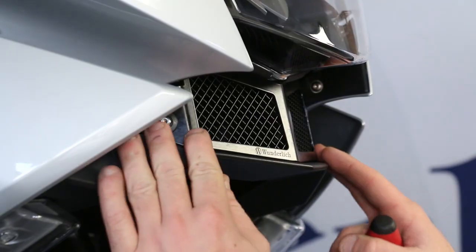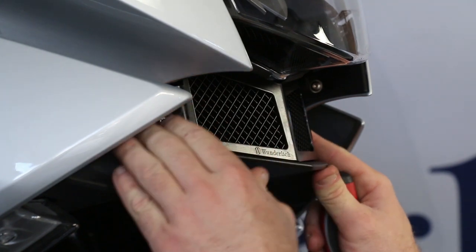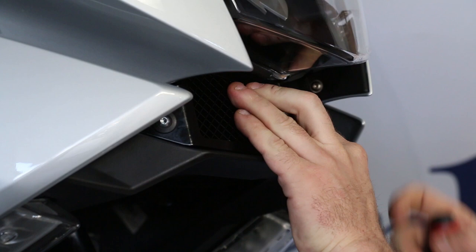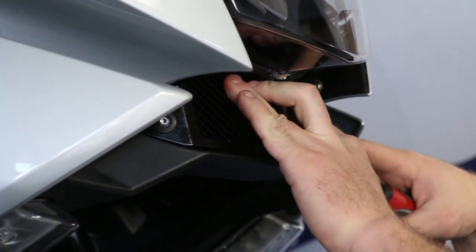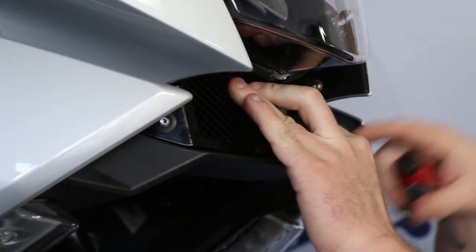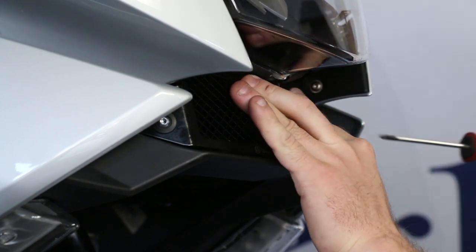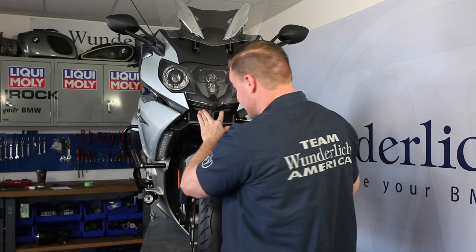Now that we've got it loosely fitted, we can go back and make some corrections. Make sure it's seated properly before we tighten everything down. I'm going to press it up on that foam to leave a little gap on this front plastic covering so there's no contact, press it up on the foam, and then go back and tighten the fasteners.